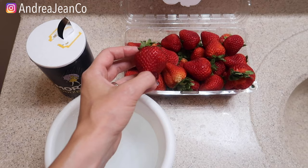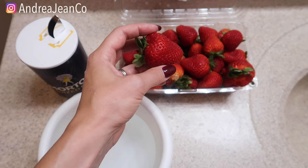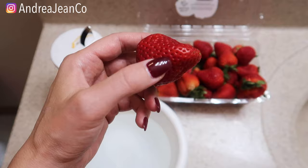First we're going to do a little experiment and then I'm going to show you the best way to clean your produce to reduce the amount of pesticides and bugs on them. There was recently something on TikTok where someone soaked strawberries in salt water for 30 minutes and these little worm-type things crawled out, so we're going to do that here today.